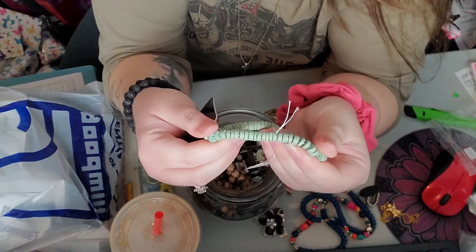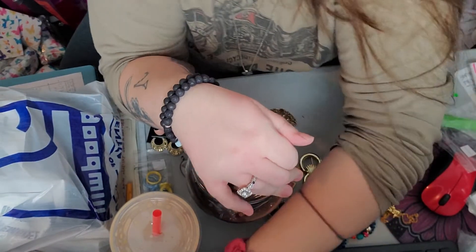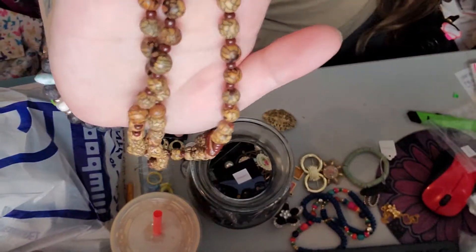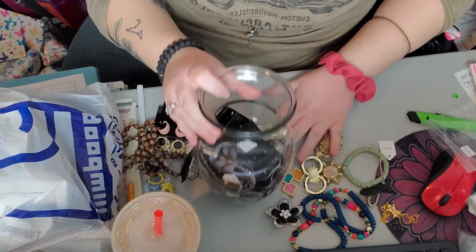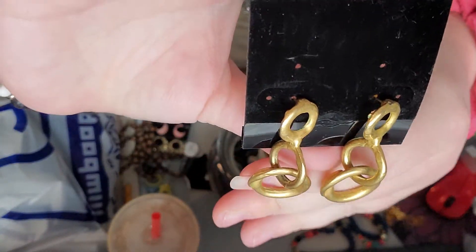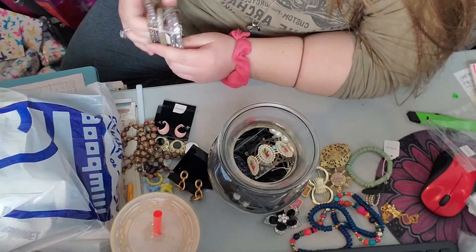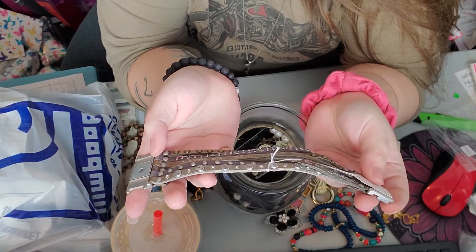We've got a wood bead bracelet — whoops, goodbye! Found it, here we go. And then we have a wood bead necklace. I might have to start dumping some of this out. We've got another pair of earrings — they're like a heavy gold-toned metal, chain links. Those are pretty cool.